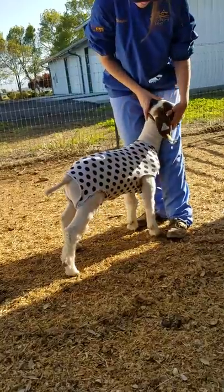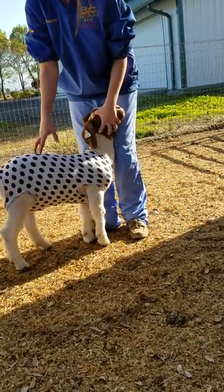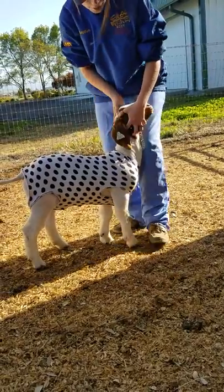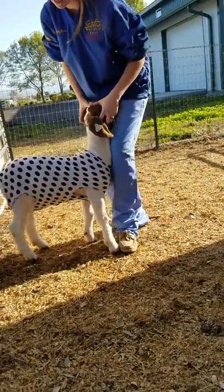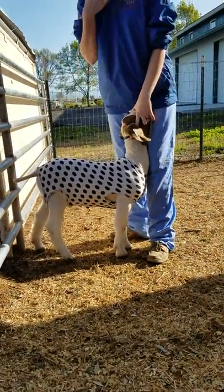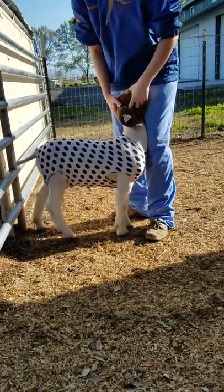Now if I was to let his head fall forward, even when I push him he's not gonna brace and he's gonna get this hump in his back. Or if I'm bracing along his throat and still keeping his head up, he'll want to keep backing up because he doesn't want to brace against his throat on my knee.